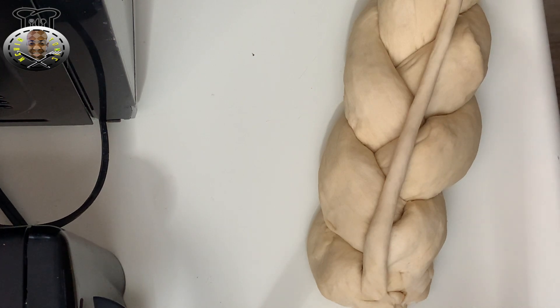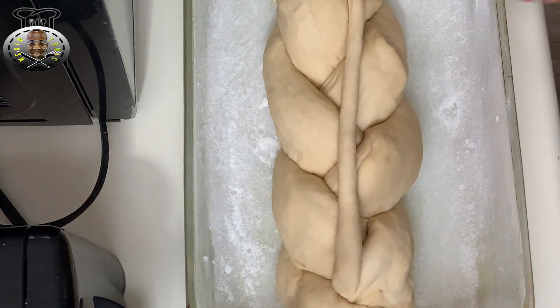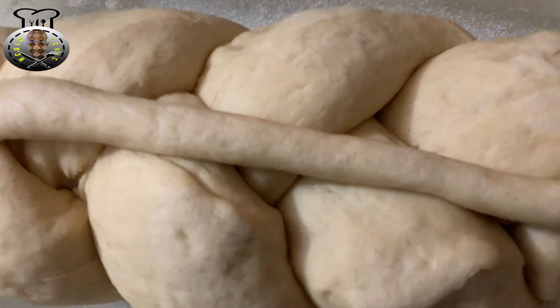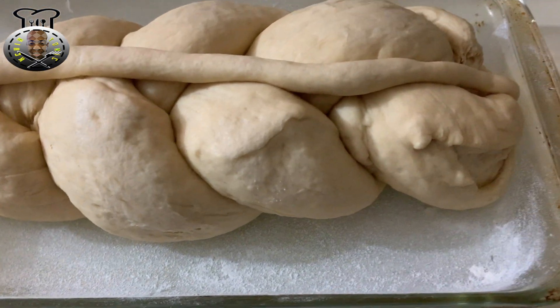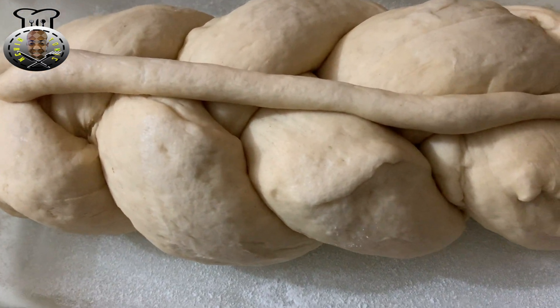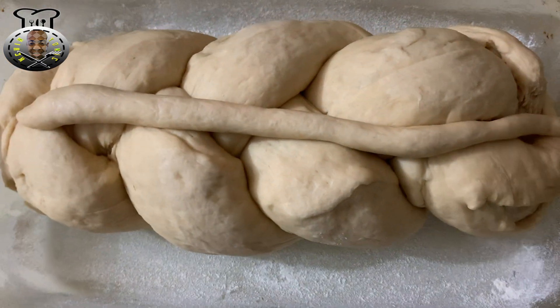Transfer the plait bread into a greased baking pan. Let it sit for about 30 minutes until it rises and doubles in size once again. After 30 minutes, with the oven preheated to 350 degrees, pop the bread in and bake for about 25 to 30 minutes. Then I'll be back with the final product.